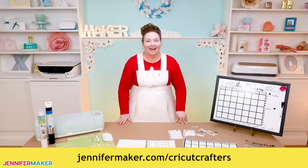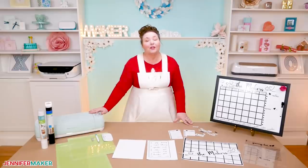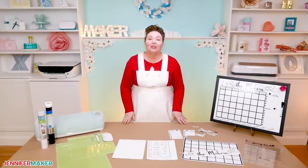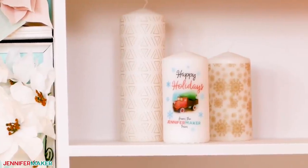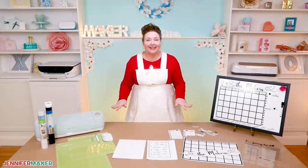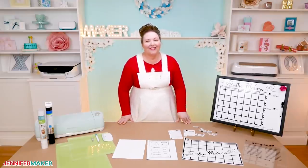And if you need a Cricut cutting machine, I give one away every month — you could enter for your chance to win at jennifermaker.com/Cricutgiveaway. Tomorrow I'll be back to show you how to decorate and personalize candles — yes, you can personalize candles! They make great gifts. Remember, I am always open to your project ideas. If you can tell me what you want to make, I can show you how to make it. Until next time, this is Jennifer Maker reminding you to craft a life you love.